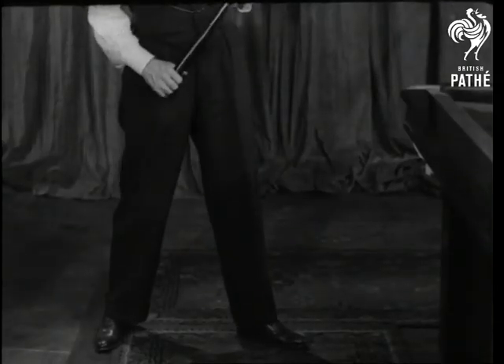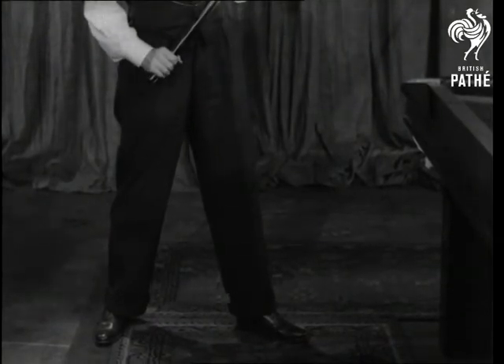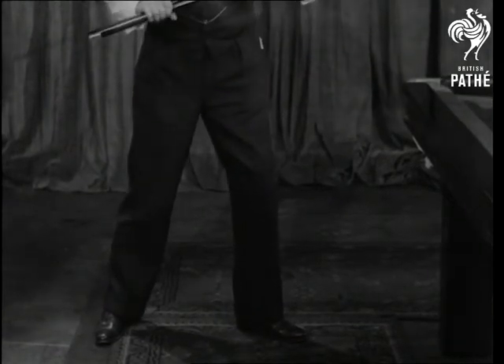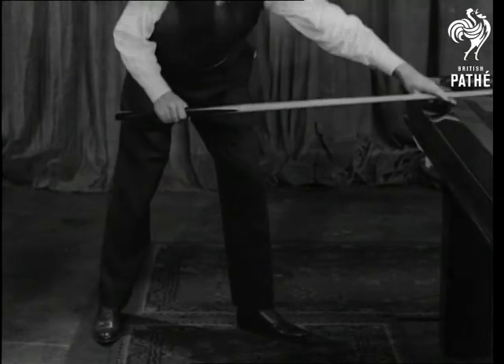Stance in billiards is just as important as in golf, and you will observe that my left knee is slightly bent, the right leg being absolutely taut, this ensuring perfect body steadiness for the stroke.